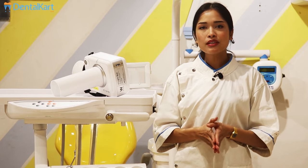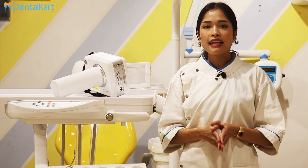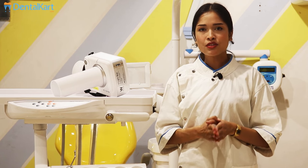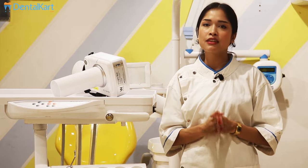Walden V-Lite Eco X-Ray Machine is a portable X-Ray unit with compact design and can be handheld or mounted on a tripod for excellent user-friendly experience along with superior efficiency.